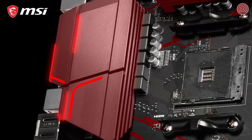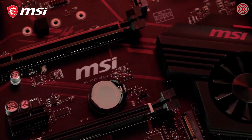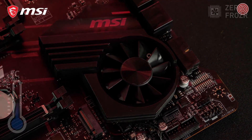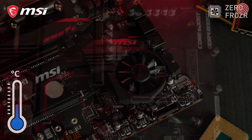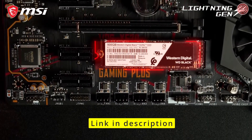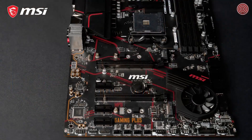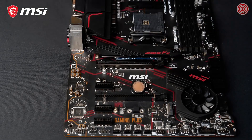The extended heatsink cooling and Frozr heatsink offer powerful cooling for a stable system. The patented Propeller Blade Fan offers great performance at ultra-low noise levels. Zero Frozr technology makes sure your fan will even stop spinning if the temperature allows it, to eliminate any possible noise. The motherboard is equipped with two M.2 slots for blazing fast storage performance. The primary slot even offers transfer speeds up to 64 gigabit per second by utilizing the PCI Express Gen 4 interface. In the box, you can also find an M.2 Shield Frozr for both cooling and protection.